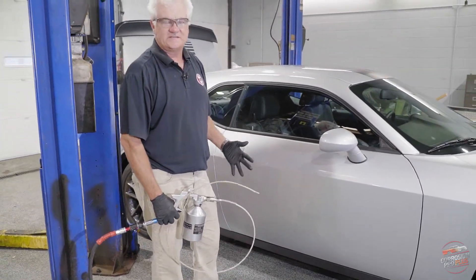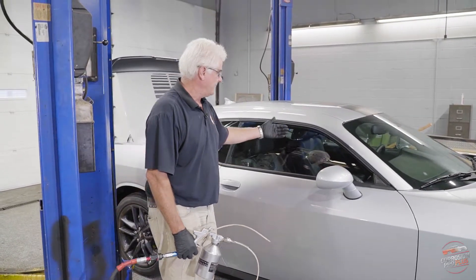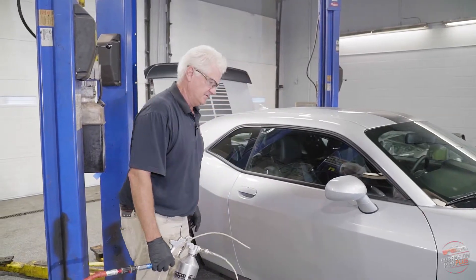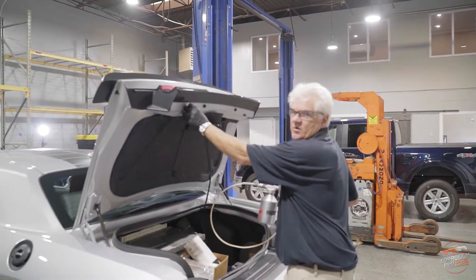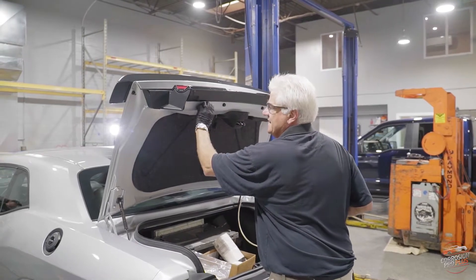The problem is the brine solution is a little bit stickier and it stays in the door. So every time, even in the summer when it rains, you have water reactivating those aggressive de-icers. We're going to move on now to the trunk. We never drill or break the paint in any fashion — our tools allow us to get in anywhere we need to.